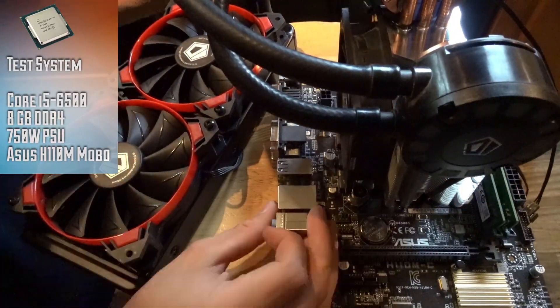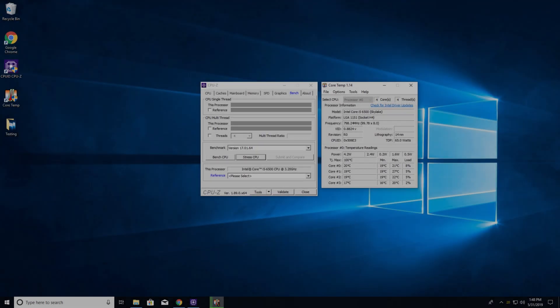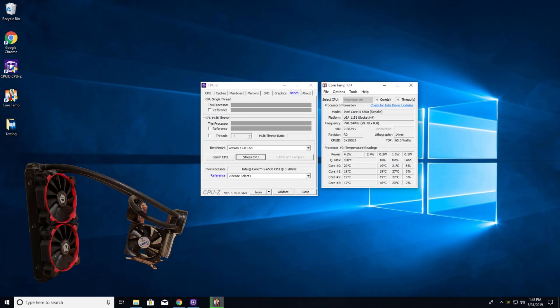I didn't run into any clearance issues with the RAM, but all of the testing had to be done outside of a case. I started testing with the hybrid cooler. I used a program called CPU-Z to stress the Core i5-6500 and a program called Core Temp to record the thermals. I opened Core Temp 5 minutes prior to testing to allow minimum idle temps to be recorded, then used CPU-Z to stress the CPU for 20 minutes.